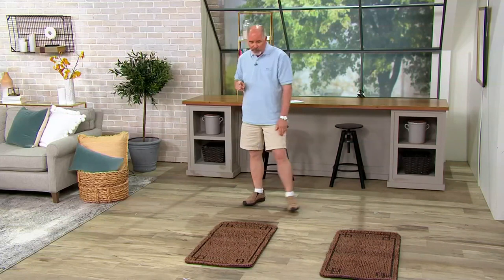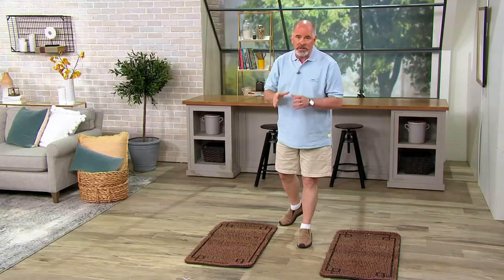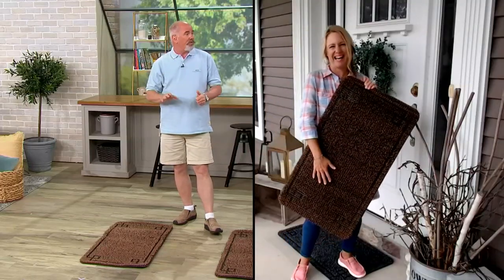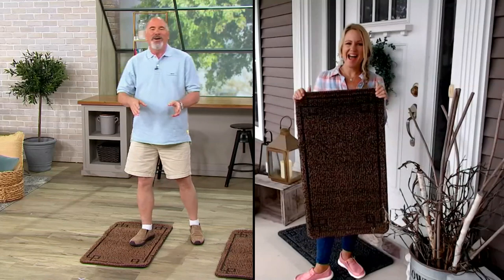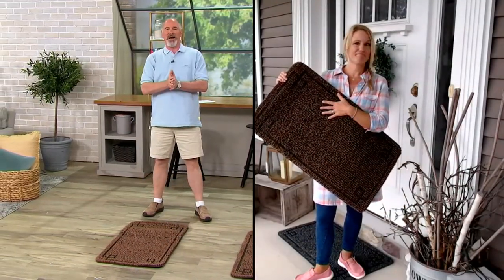Erica Swineford is the perfect representative for this, and I'll tell you why. She is not only an entrepreneur, she's a busy, busy woman with six children. That is a thousand feet coming through her door. But if you can keep all those shoes from being dirty once they get into your house, that's a lot less housework for you.